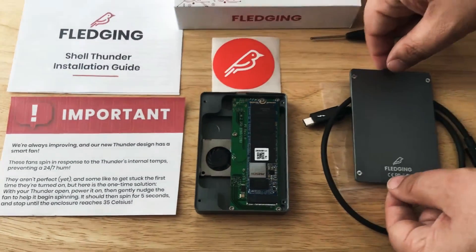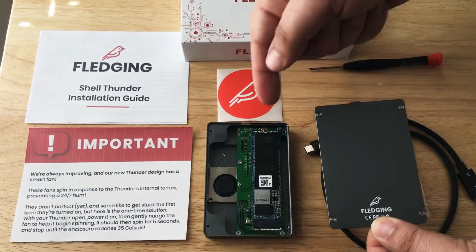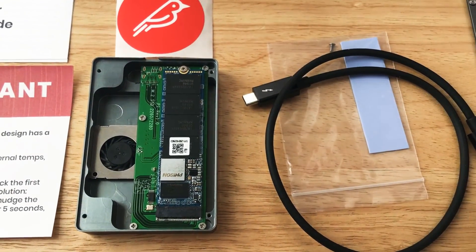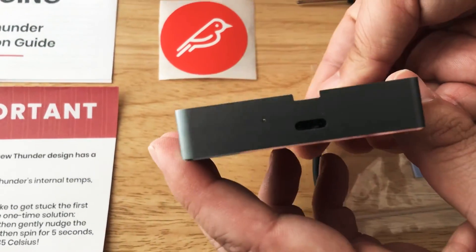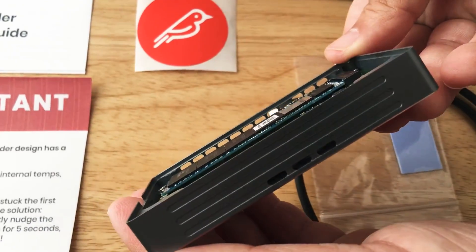That's the only thing of note with this device, and they give you all the tools necessary to take a look inside. We like the setup inside and the branding as well. This is a Kingston memory module, 1TB. You have the Thunderbolt 3 port right here, and then you have the venting here and on this side as well.